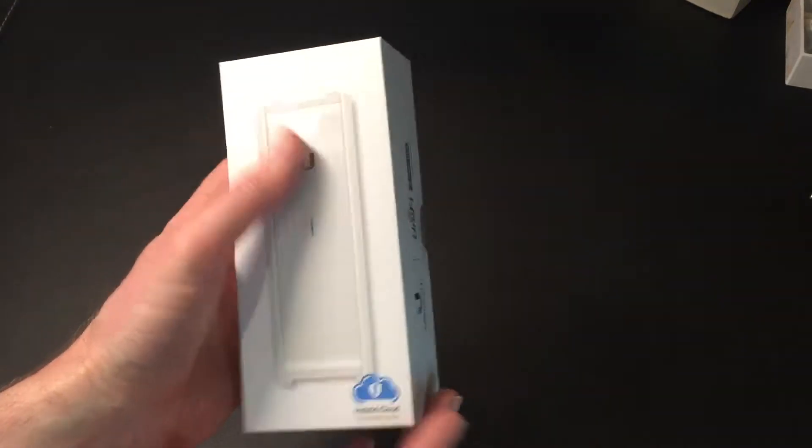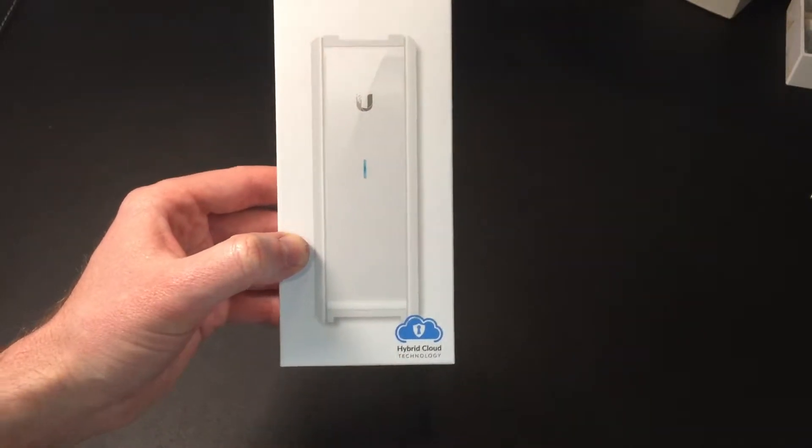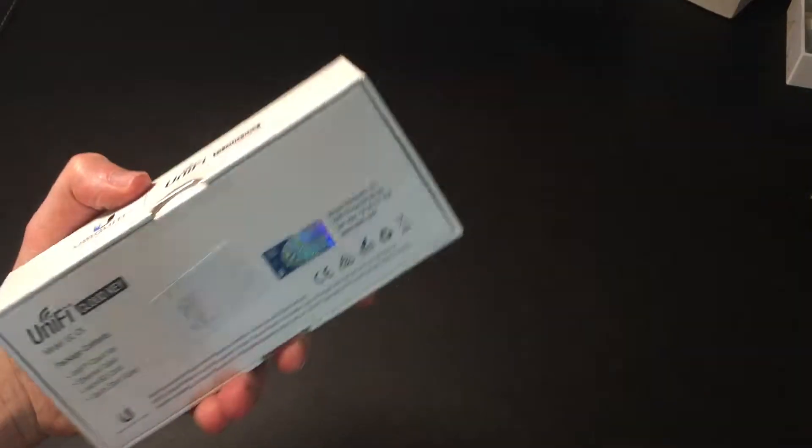So this is the box itself. There's a picture of the CloudKey, and it says 'hybrid cloud technology' — whatever that means, I guess we'll find out. There's a Ubiquiti hologram on the bottom and this is sealed, kind of unlike the other ones actually. It's a sealed case which I'll try and get into.